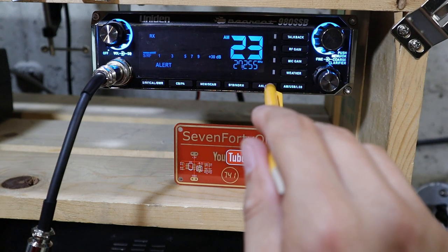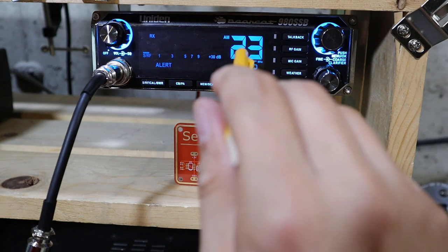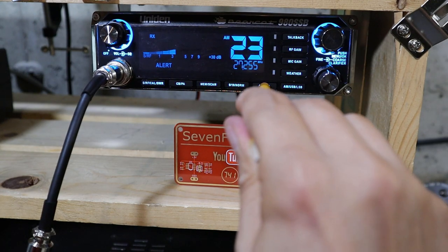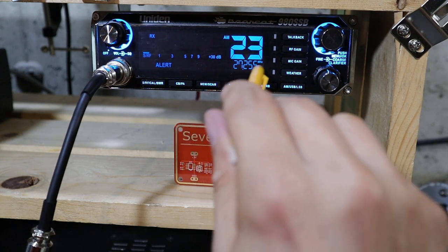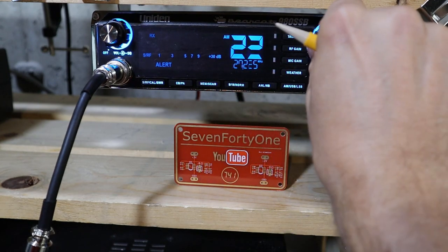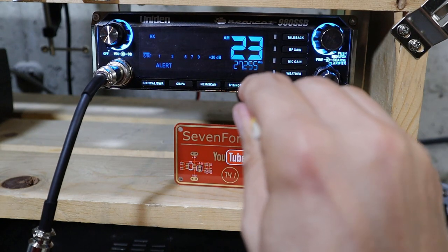This button also has a hidden feature: long pressing it will allow you to turn the key beep on and off. So far throughout this demo I've had it off. If I long press the button it says 'beep on,' and then any time I push a button the radio beeps or even if I turn the channel. Personally I find that kind of annoying so I like to keep it off.